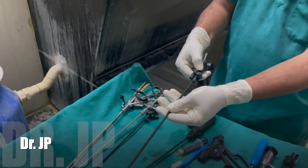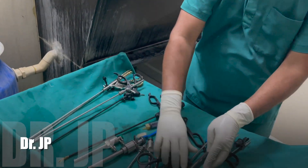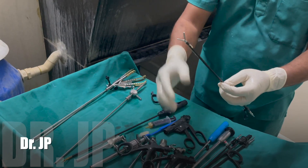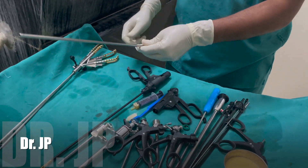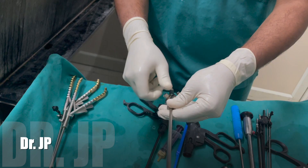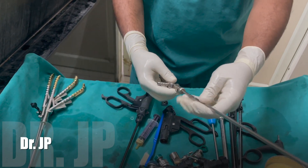The most important thing is to dismantle your instruments. Most laparoscopy instruments come in three pieces, so do not clean them while intact — you have to dismantle them, which is very, very important. All instruments have to be dismantled. This is the suction irrigation cannula — the whole thing is removed.